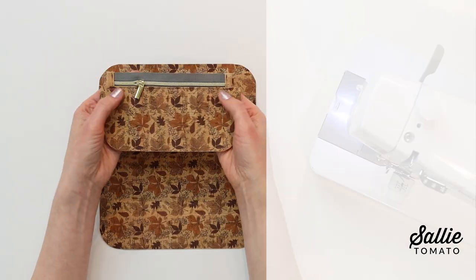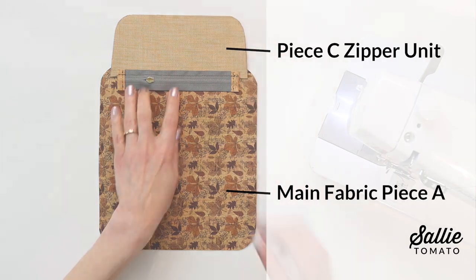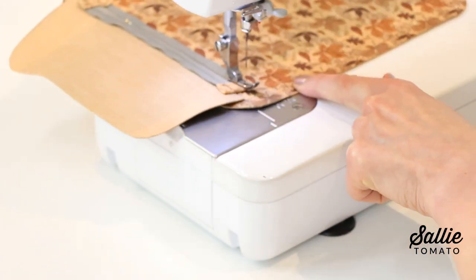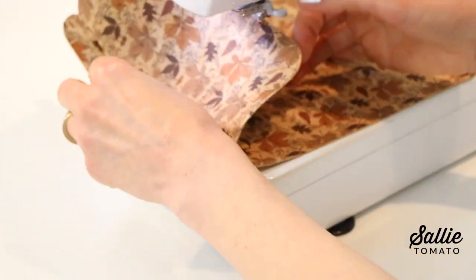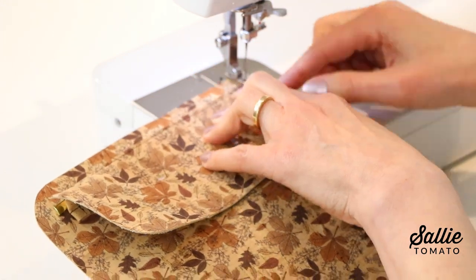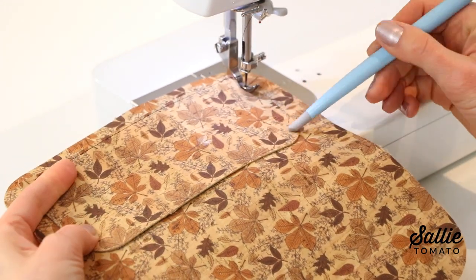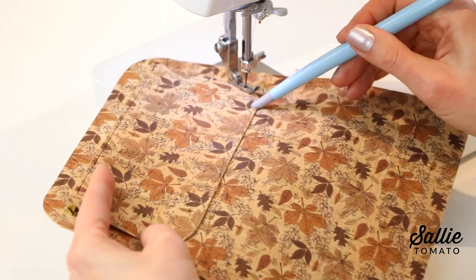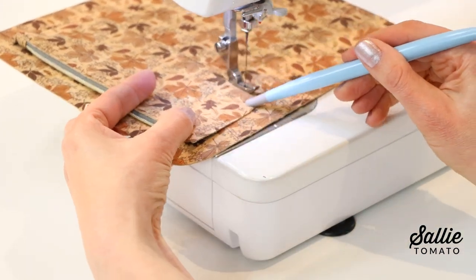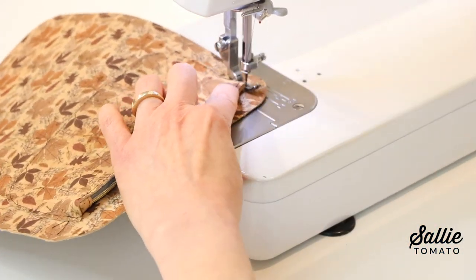With right sides together, center the unsewn edge of your piece C zipper unit down from the top short edge of your piece A, then sew the zipper in place with a narrow seam allowance. Fold the pocket down, centering the bottom pocket edge just up from the bottom exterior edge. You can mark a faint line with a disappearing pen — just make sure it disappears since you're on the right side. Top stitch an eighth inch from the sides and bottom edge of the pocket, keeping the sides straight and even with the narrower bottom edge to allow a little extra space when the pocket is in use.